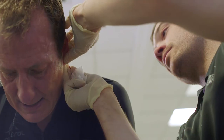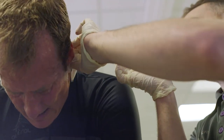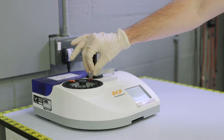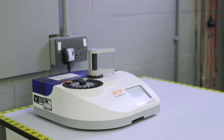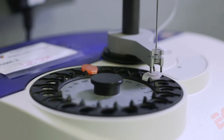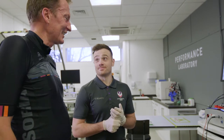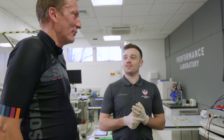At the end of the max test we'll take a blood sample from your earlobe to assess your maximal blood lactate values, to see how high you're able to push that during the test. We'll then give you 10 minutes just cycling easily on the bike, basically to get your blood lactate levels back to a normal baseline before we start the next sub-maximal test.